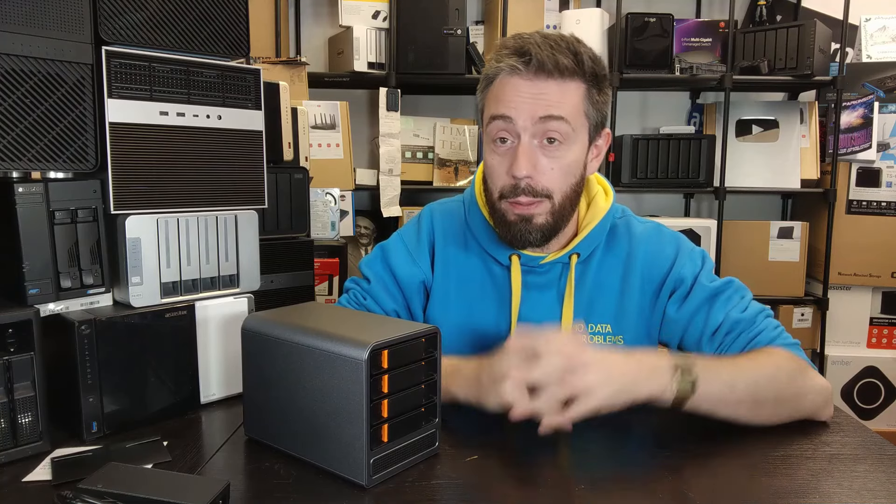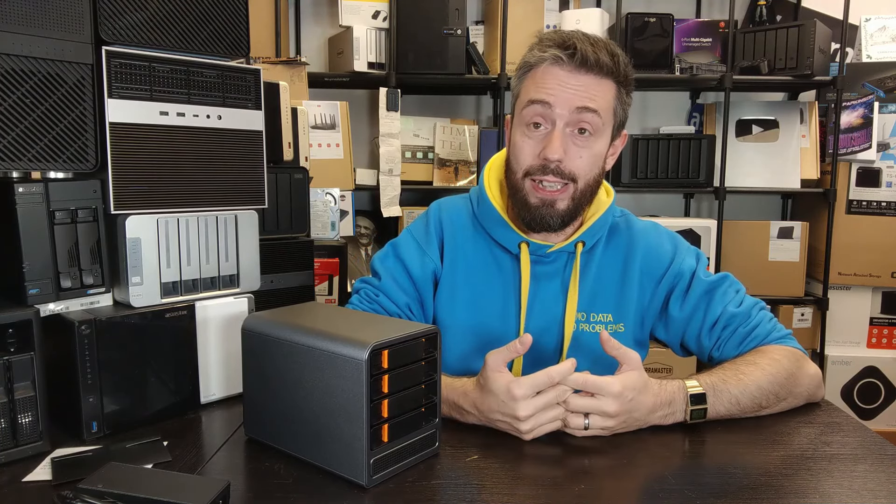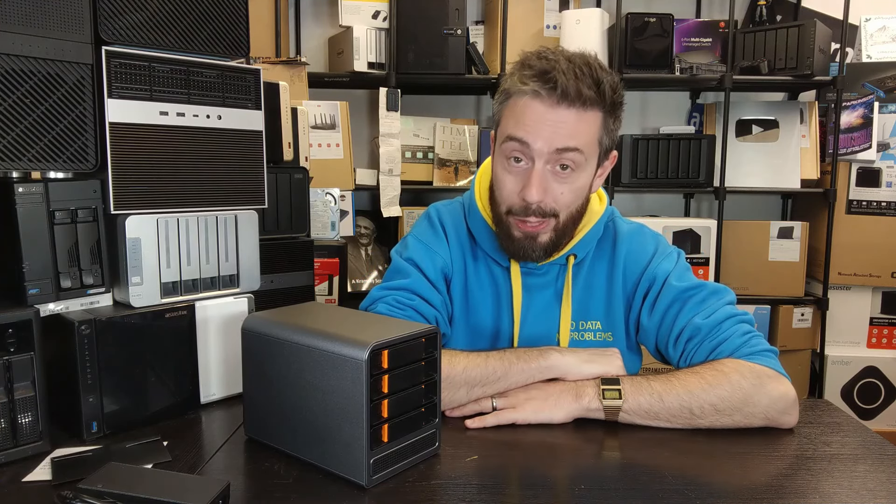Let me know what you guys think. There'll be a written review linked in the comments below going into a lot more detail about the good and the bad I saw in this system. Apart from that, have yourselves a fantastic week.